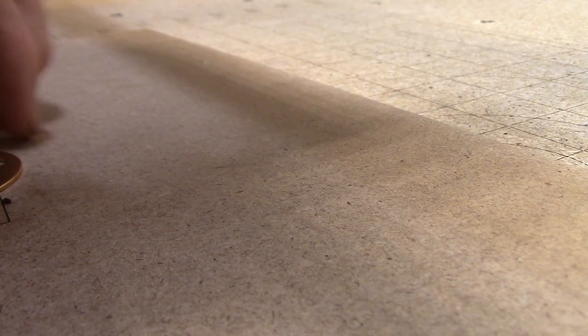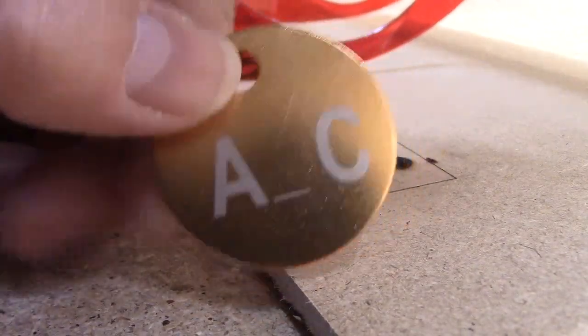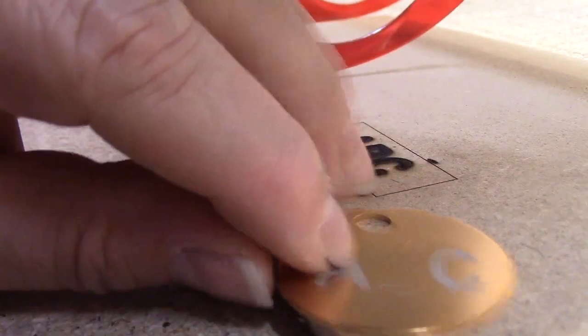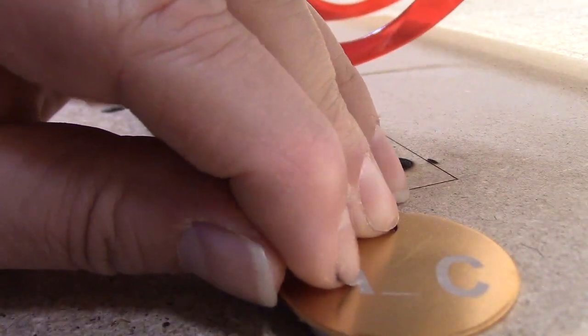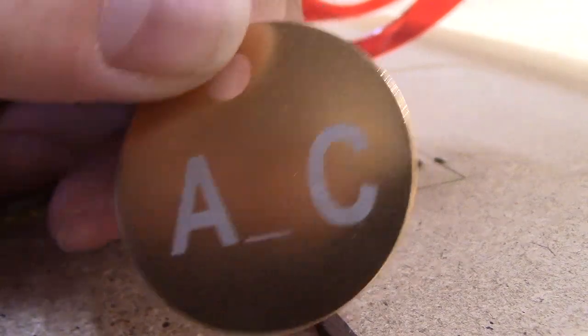It's getting late for me so we're going to skip the B in here, but I think we can count this one as a success. We got the A and the C — the B didn't get completed because I turned it off early — but it definitely cut through that anodized, without question.